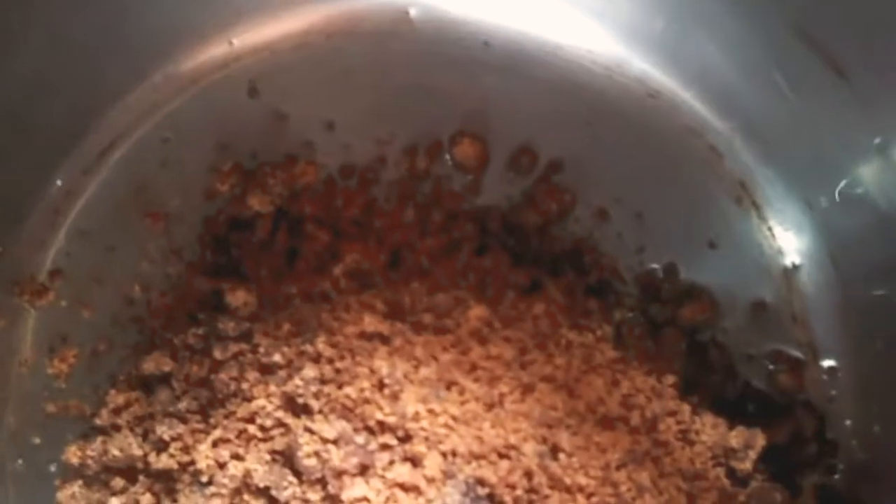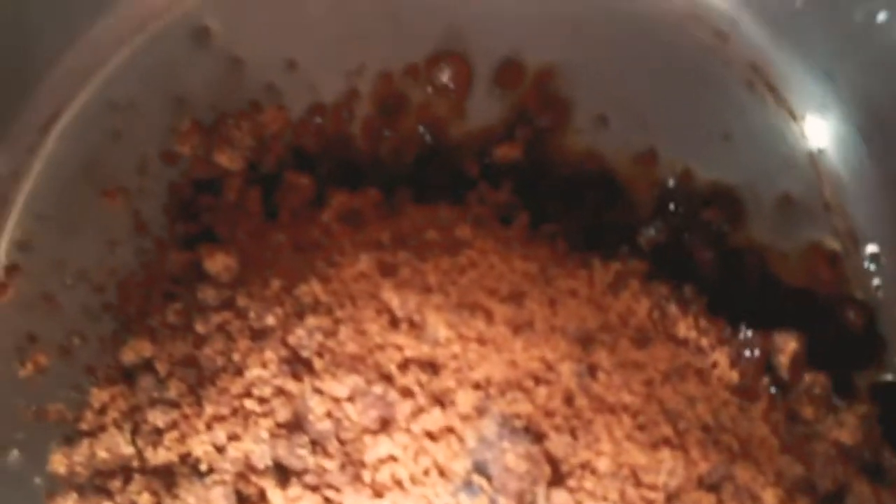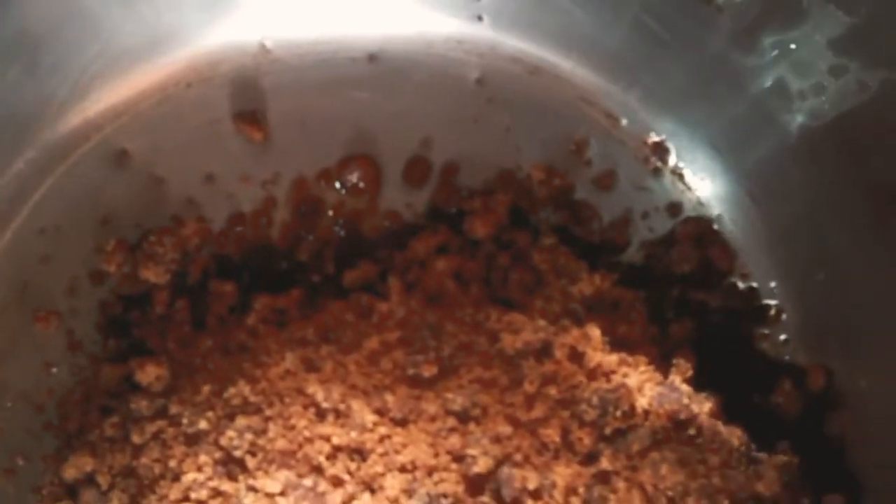Add a cup of water. Mix it well, remove the juice, mix it well. Add a cup of rice and mix it well.